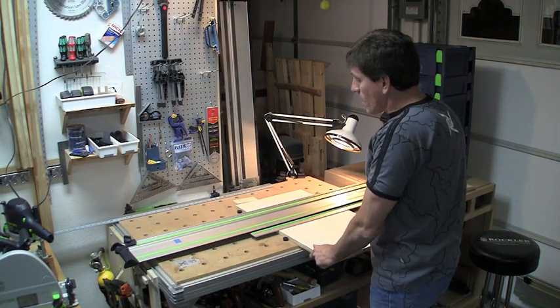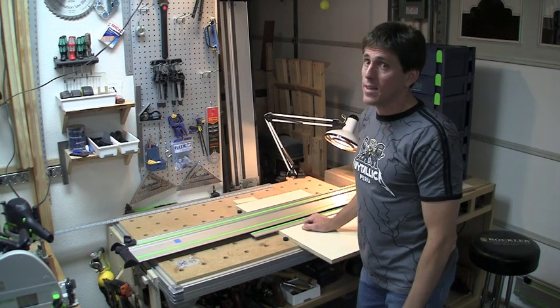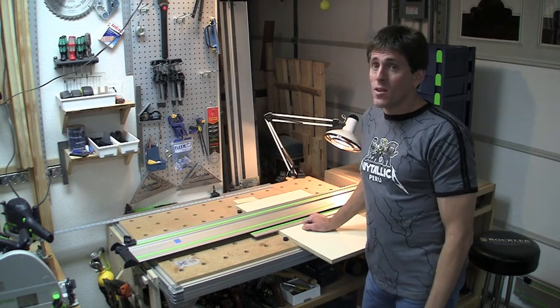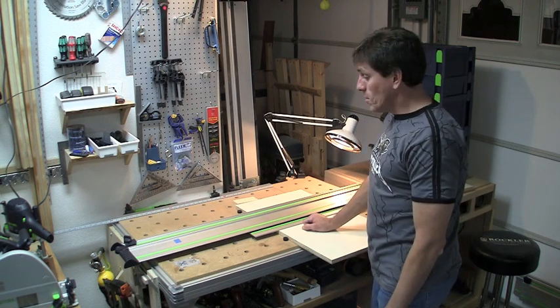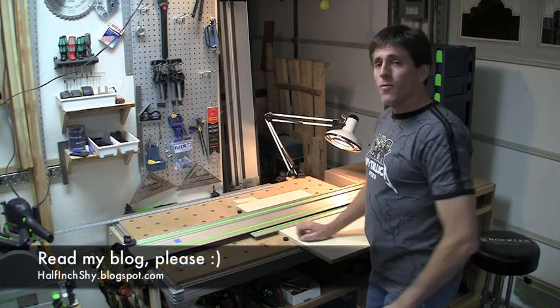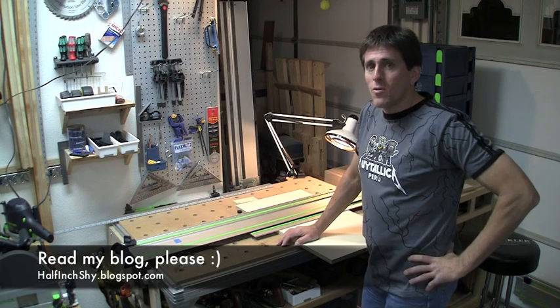So there you go — some different uses of the QuasDogs and the Rail Dogs. The combination of the two is fantastic. I would actually recommend getting the QuasDogs gift four pack, as I find I need at least three in so many situations. Otherwise you're going to be complaining to yourself a little bit. I'm Paul Marcel. I hope you enjoyed this and maybe picked up a tip or two that'll be useful in your shop. Thank you.